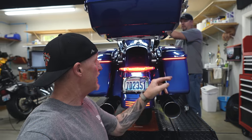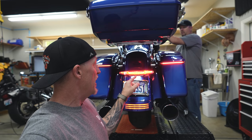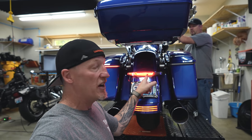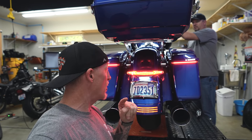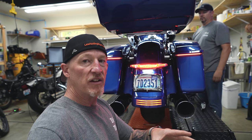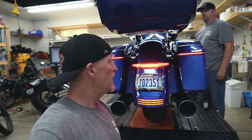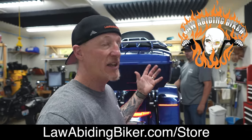On the back of this bike we've got the Ciro 3D bag blades — also a signal when he turns those on. We've also got our Ciro latitude tail light and signals along with license plate holder, all in the law-abiding biker store. We've done videos on all this stuff. And I almost forgot our bestseller: Ciro 3D Fang signal inserts.